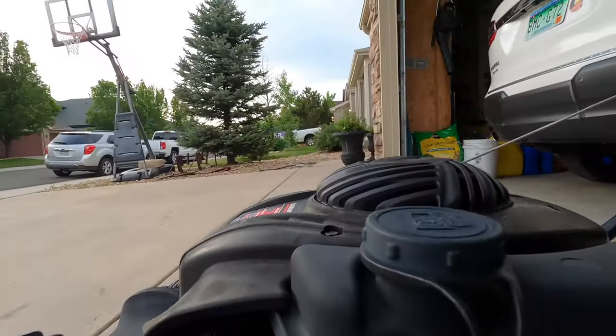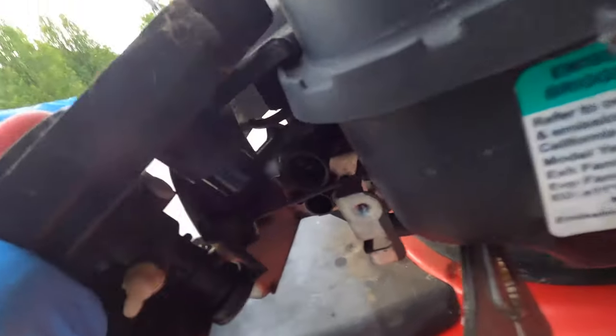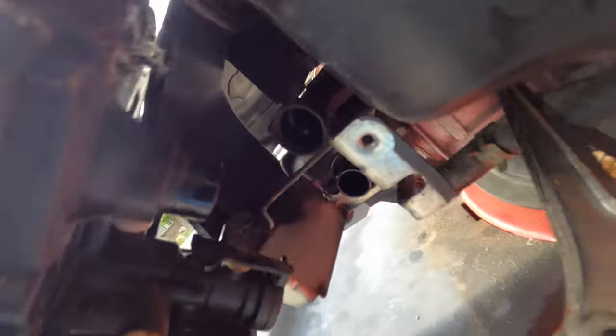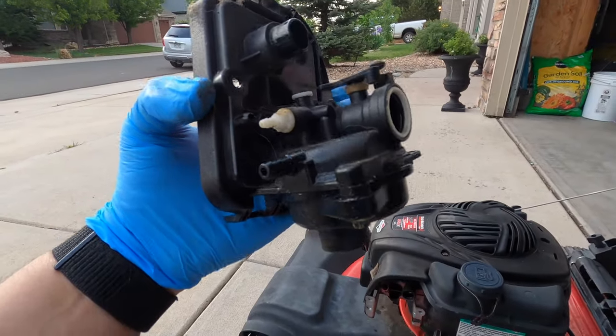Now with the hose taken off, the next thing we have to do is maneuver the carburetor so that we can get this little linkage off. If you get it twisted right, it should just pop off just like that. So now we're left with the carburetor and the air filter assembly.